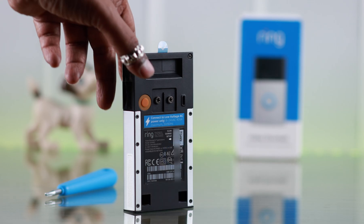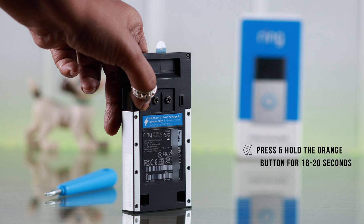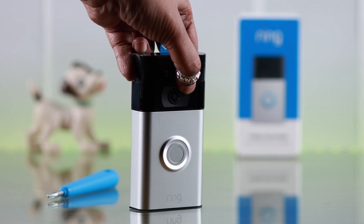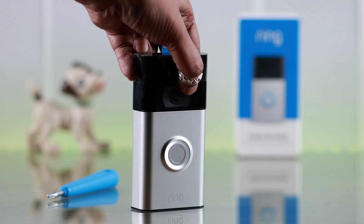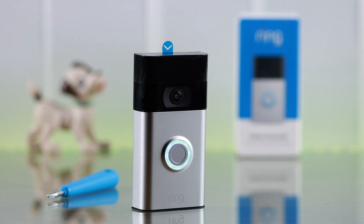Now to hard reset your Ring doorbell, press and hold the orange button for about 18 to 20 seconds. Don't release it even if you hear it enter setup mode. When you see blue and white light blinking and circling around at the front, release the button. You will hear a chime, and then the hard reset is complete.